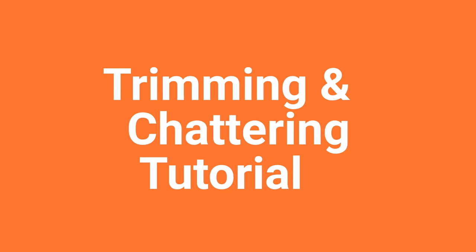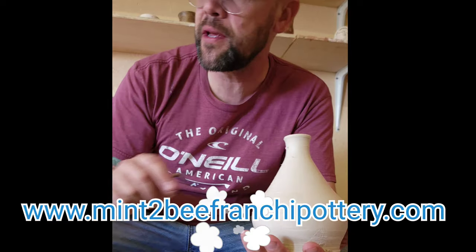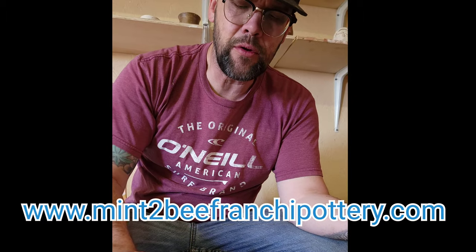What's up everybody? Eric Franke here. We're going to trim this olive oil bottle right now. It's bottled, so I thought I'd let you see how I'd do it.